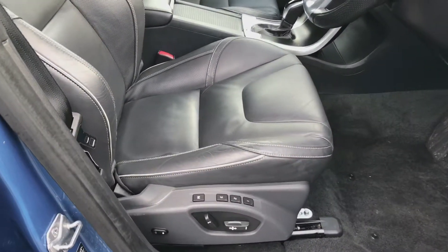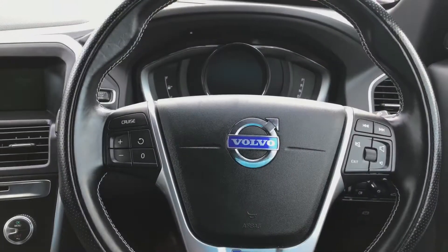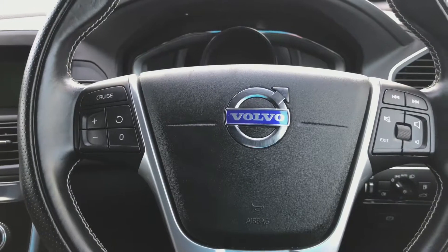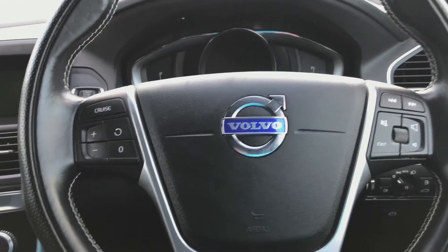The driver's seat is electric with memory. You've got a multi-functional full leather steering wheel with the R Design feature down at the bottom. Cruise control is on the left-hand side, and on the right-hand side you have buttons for the volume as well as being able to scroll through the onboard monitor.